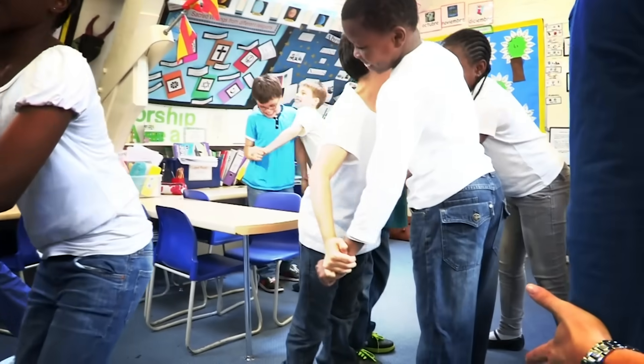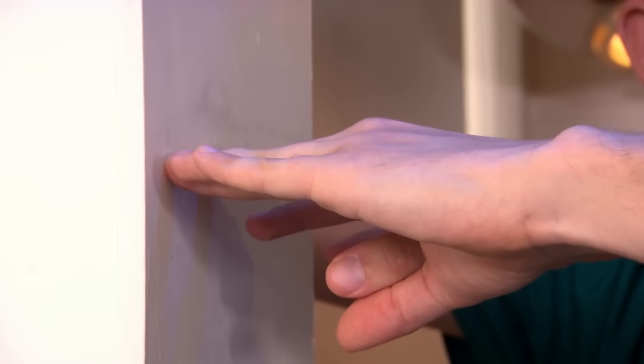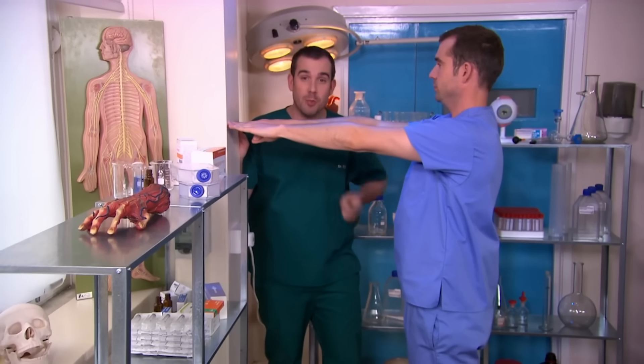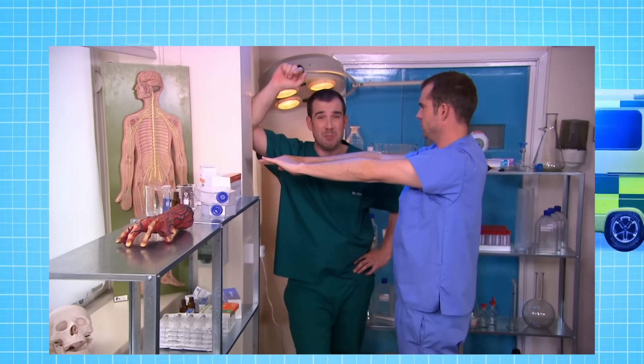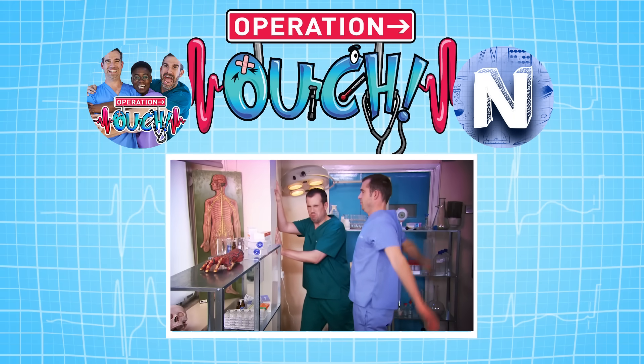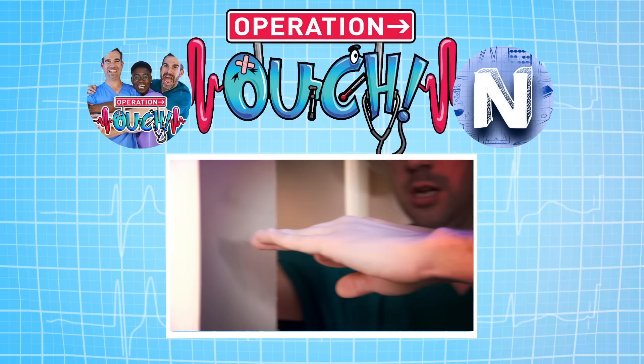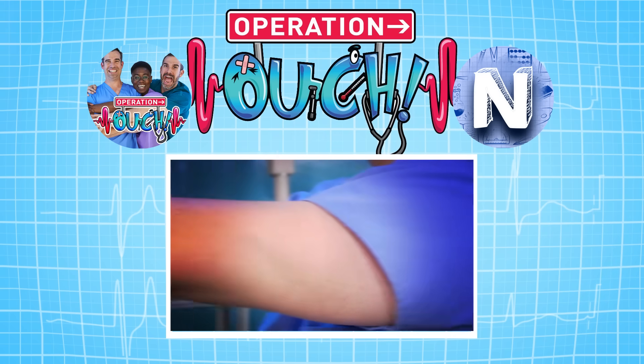We know loads of fantastic body tricks to amaze and confuse your friends. I'm standing so my fingertips are just touching the wall, and Chris is going to move his arms around in a big circle and try to touch the wall again. Your mates are going to think that their arms have shrunk. Of course, Zand didn't really move the wall — when I rotated my arms around, the muscles in my shoulders tightened up, meaning I couldn't stretch my arms as far. Simple. Give it a try and see if you can fool your friends.